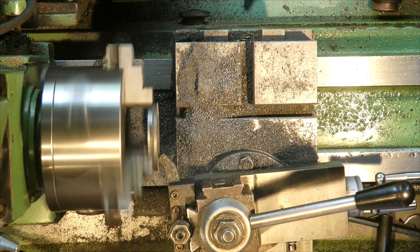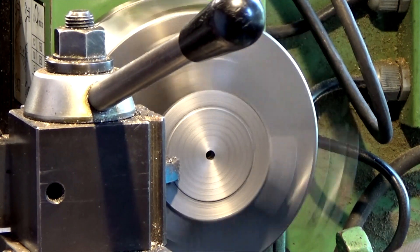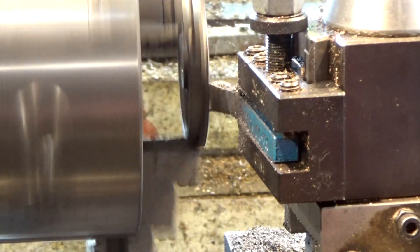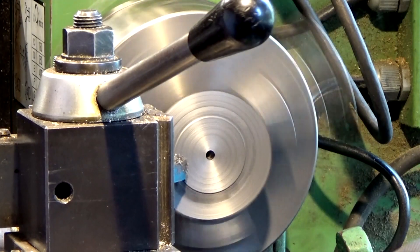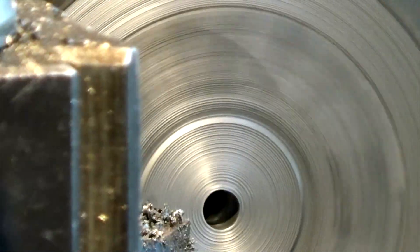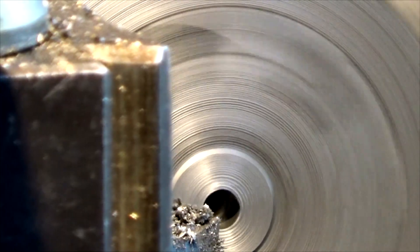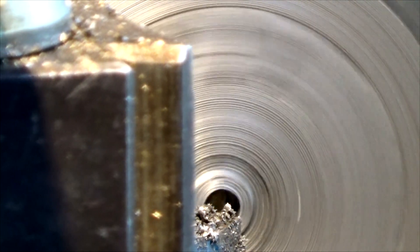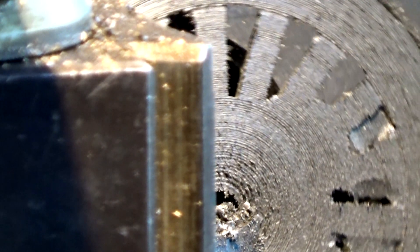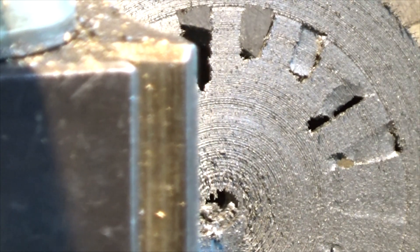This is going to take several passes. You can always tell when you're getting near the flange thickness — if the camera picks that up, you can start to see the spokes appear. We've just broken through and you can see the spokes there. Stop the machine — you can see the spoke starting to appear, so we've got about another 40 thou to come off.